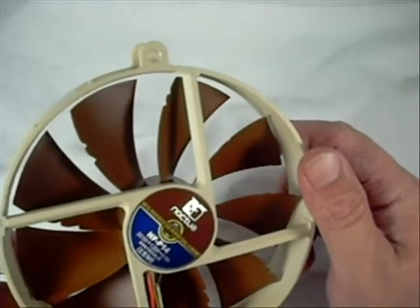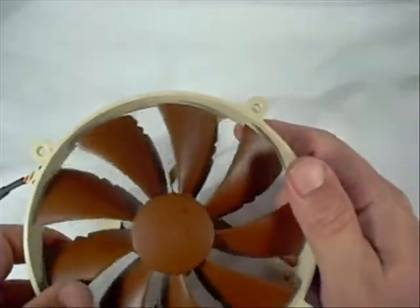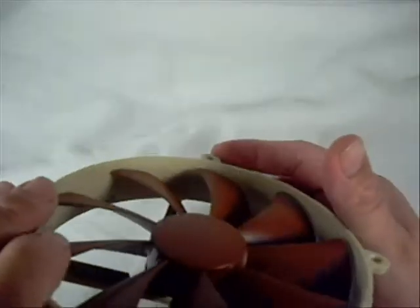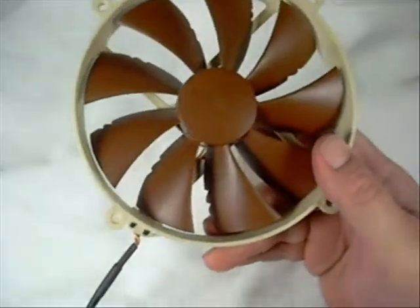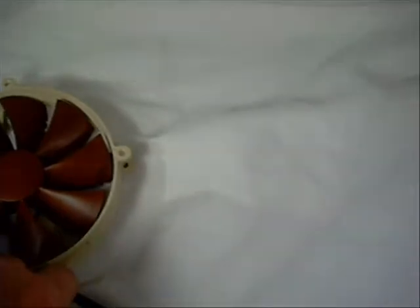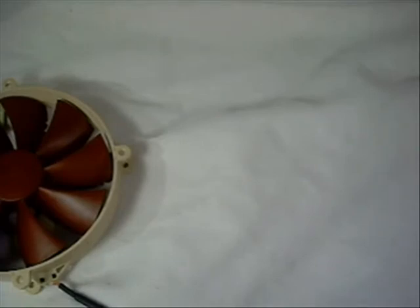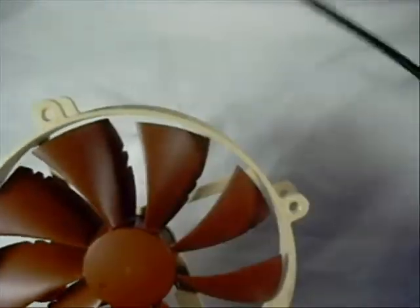This is their metal reinforced bearing shell, and it has some weight to it. As you'll notice with all Noctua fans, they are quite heavy and very well built — more so than any of the cheaper plastic ones I've seen. This comes with one of their long connectors — about 16 inches long, so that should be long enough to reach anywhere on your motherboard, as well as to a fan controller or wherever you might want to connect it.